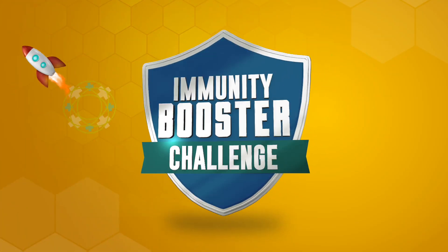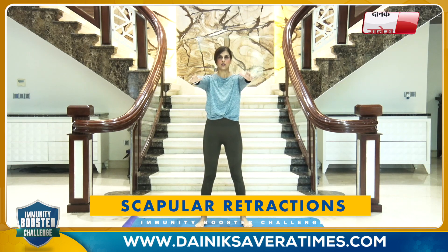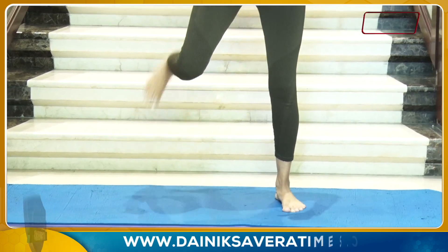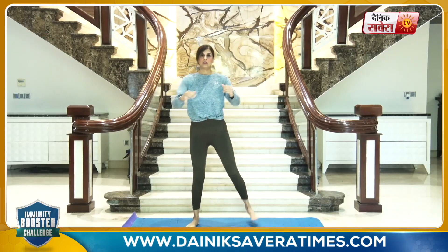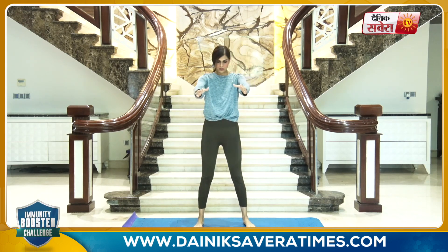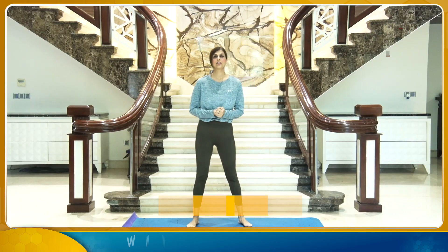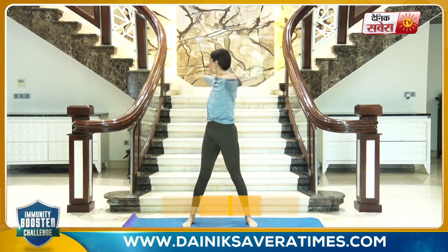And change. Up next is scapular retractions with butt kicks — extend your arms in the front, pull them in as you tap your heel to touch the butt. And change. Coming up next is torso twists — extend your arms on the side and twist your torso left and right.